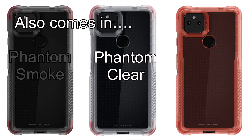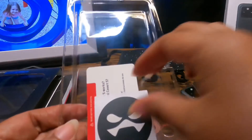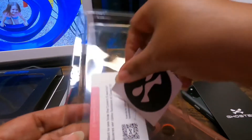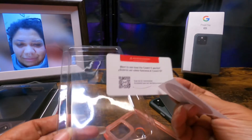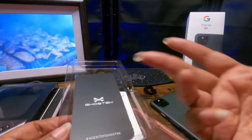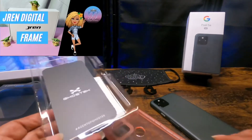Let's see what else is in here — probably just some instructions. It says 'Agent of Ghost Tech.' You've got a little sticker in here, and there's a QR code you can scan on the back.